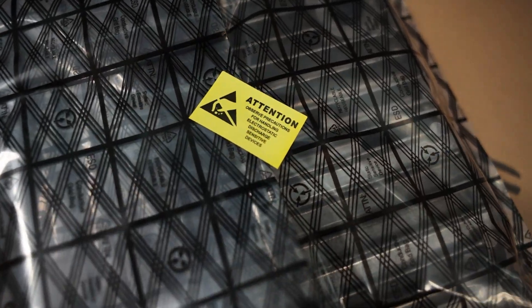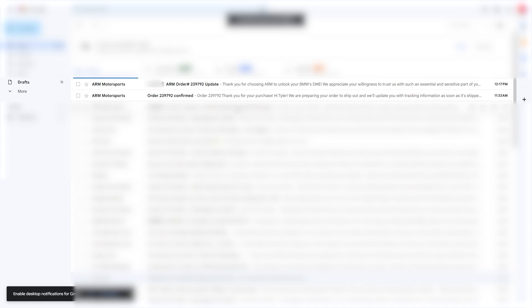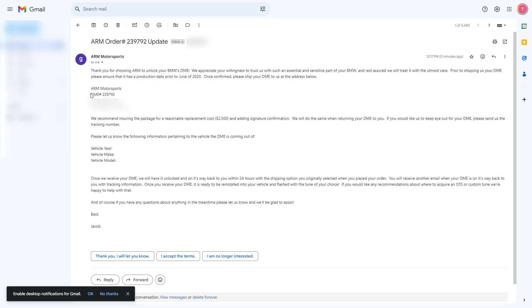After you select your shipping option, we will head to the checkout page. Here, you do not need to select a shipping method. You will be responsible for shipping your DME to us using the shipper of your choice.